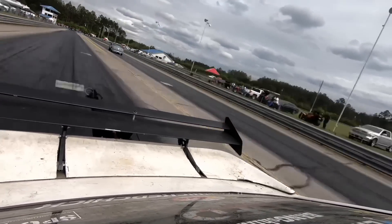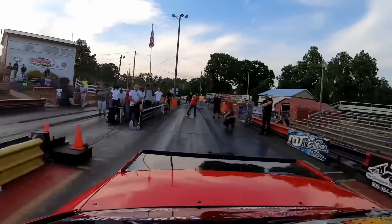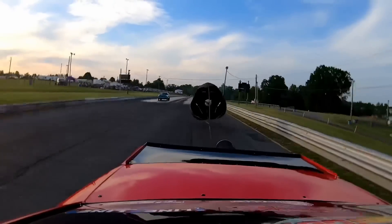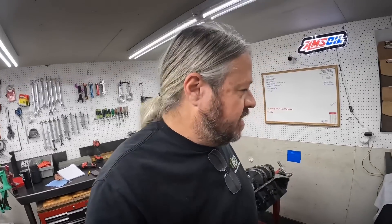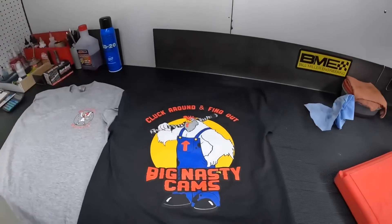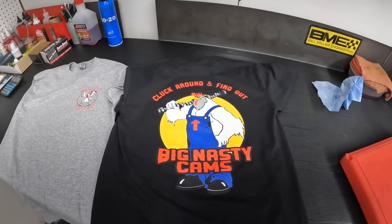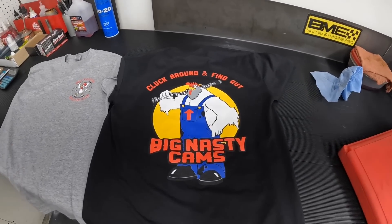All right. It's time for another episode of Real Good at Doing Stuff. Before we get started today, we've got an announcement to make. We've known that HED Motors come equipped with big, nasty camshafts. Today, we have big, nasty cams t-shirts that are going to be available on the website, harrelengine.com, with our other shirts. These are coming out today.